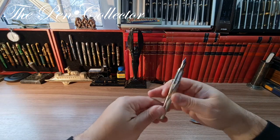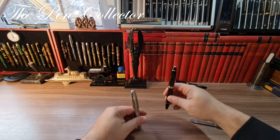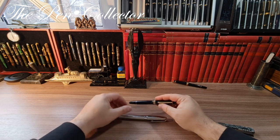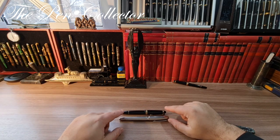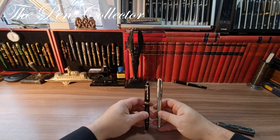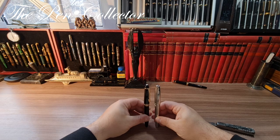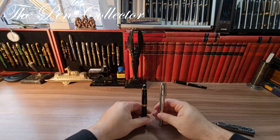I have on my desk two Montblanc 146s so you can see them side by side. They are approximately the same length, and although we have a piston filler versus an ink converter or cartridge system, we have two quite fat fountain pens — a German fountain pen versus a French fountain pen.